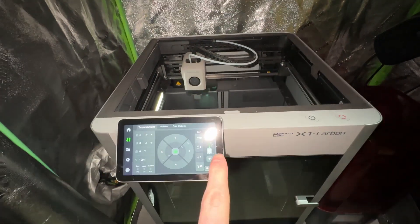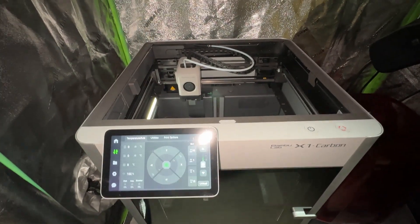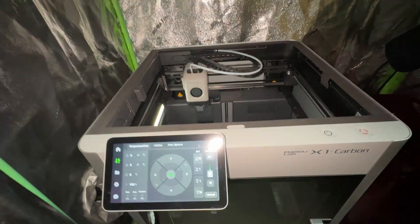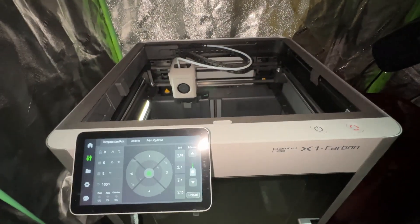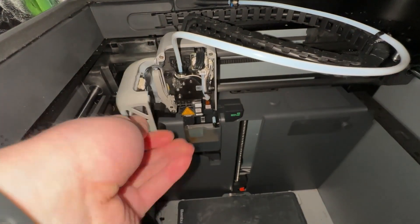Yesterday I was trying to do a color change on the AMS system on the X1 Carbon. It had some filament stuck somewhere in the feeding system — it told me there was filament stuck at the nozzle and that it couldn't pull the filament back.